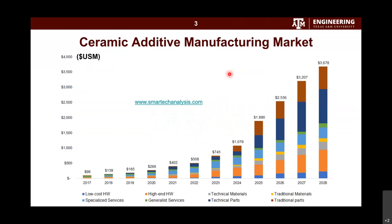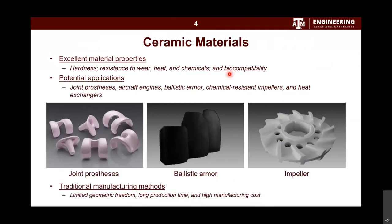This market projection covers a little more than a decade, from 2017 to 2028, and you can see a large exponential growth projected. This covers many areas of ceramic additive manufacturing, from low-cost hardware to high-end hardware, from traditional materials and parts to technical materials and parts. Why do people believe in such a strong market? It is because of the unique material properties of ceramics — high hardness, very good resistance to wear, heat, and chemicals, and also very good biocompatibility.